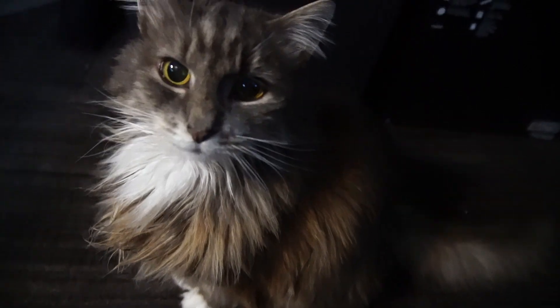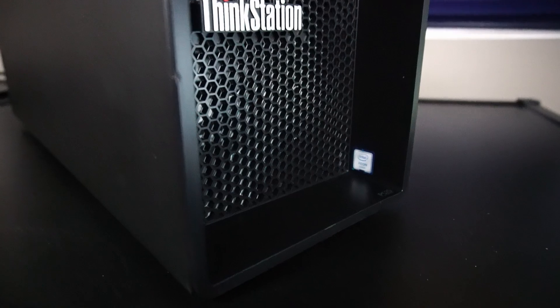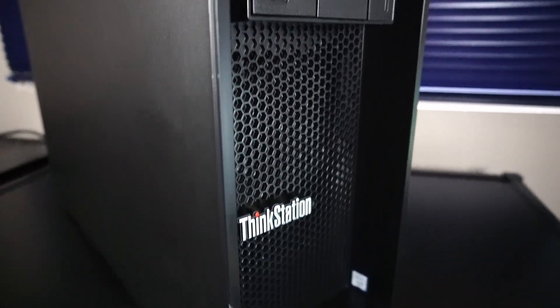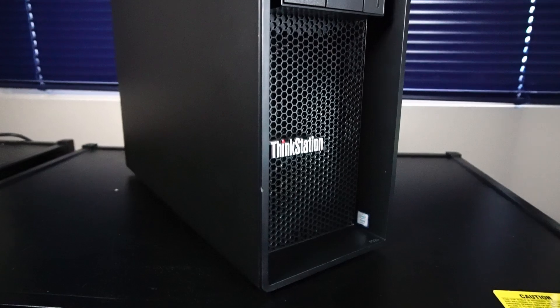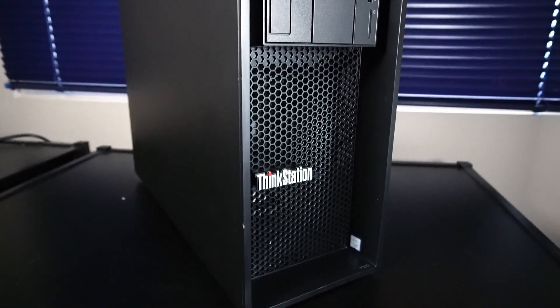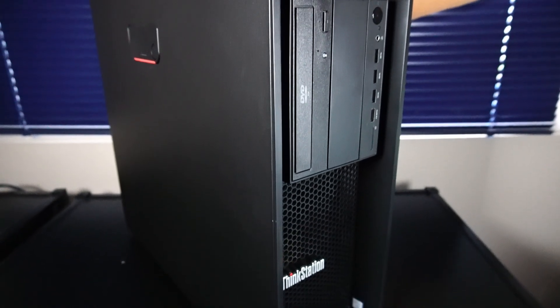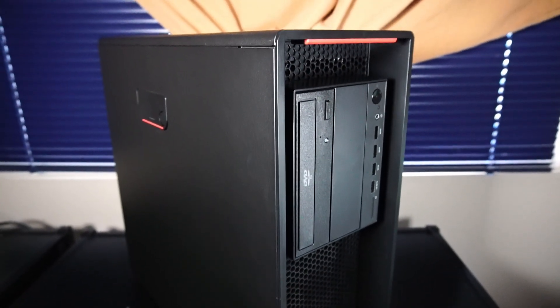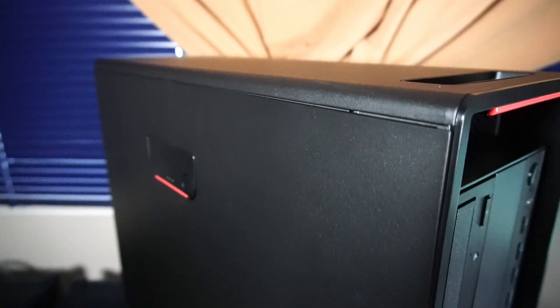Hello and welcome to another video. Today we're revisiting the Lenovo ThinkStation P520 Workstation PC. I'm not going to go into too much detail on the features of this PC — we're just going to go over the upgrades mainly. I already covered quite a bit of detail in my previous P520 videos, so I'll link to those in the description below. So without further ado, let's check out what's inside.